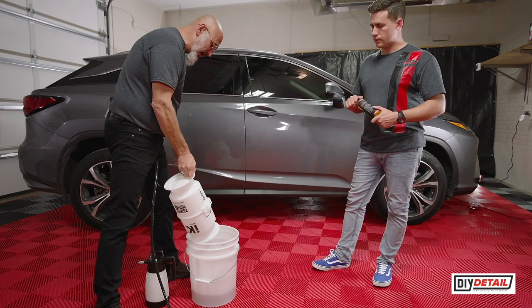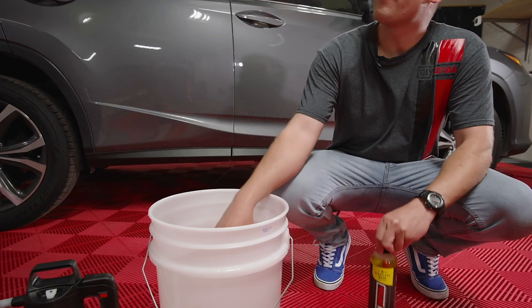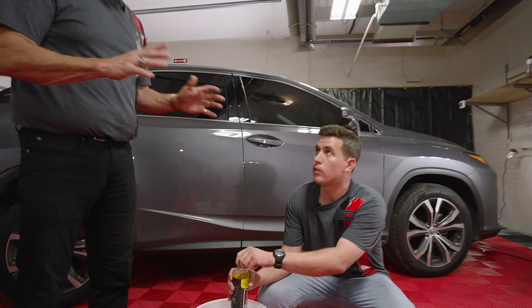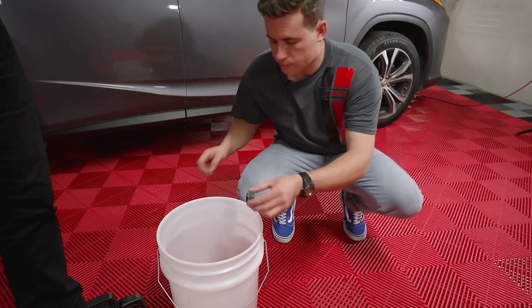So we have a bucket. What's inside of there, Ivan? We have our wash sponge and nothing else. Now we're gonna be adding one capful — not a lot, just one capful of the rinseless wash. The standard dilution is one capful per one gallon of water, which is a 256-to-one ratio. For those with the metric system, it's four milliliters to a liter.